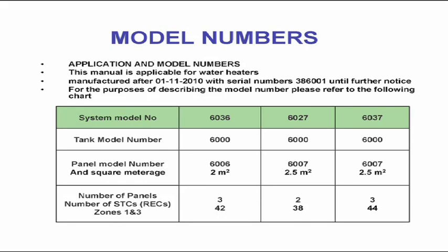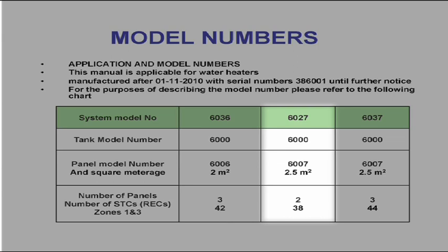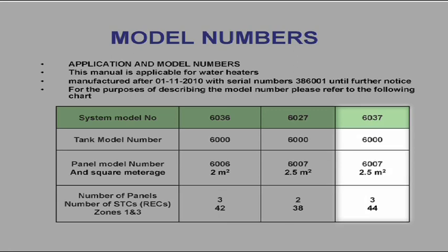There are three basic models. The 6036 has three 2 square metre panels attracting 42 STCs. The 6027 has two 2.5 square metre panels with 38 STCs. And the 6037 has three 2.5 square metre panels and 44 STCs.